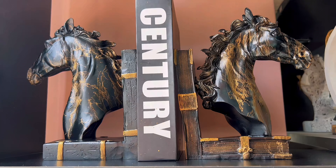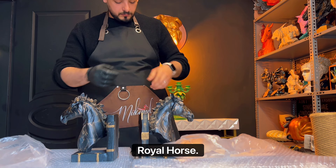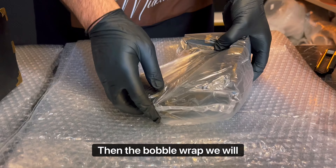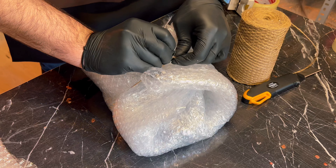Royal Horse new collection, let's go. Twin design of our Royal Horse — they come together to design your bookshelf. Nylon pochette to keep the dust outside, then the bubble wrap. We will close the item from the fourth side.